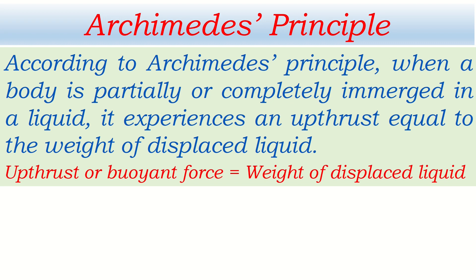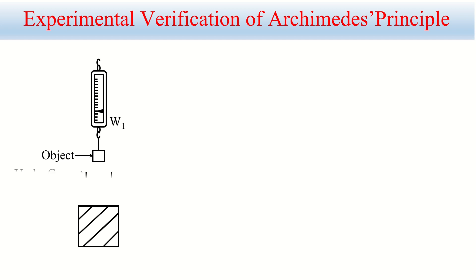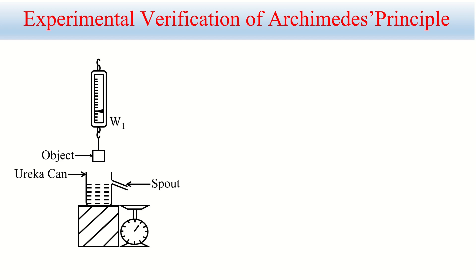Look — here is an object being weighed in air; let's say its weight is W1. A Eureka can is completely filled with water — if more water is added, it will overflow from the spout. A top pan balance is placed just below the spout, and an empty beaker is placed on it to collect any water that comes out. The weight of the empty beaker is W3.